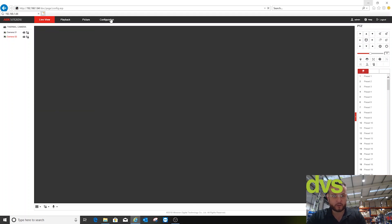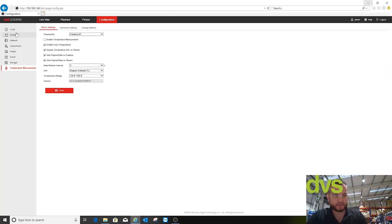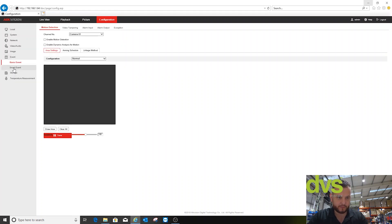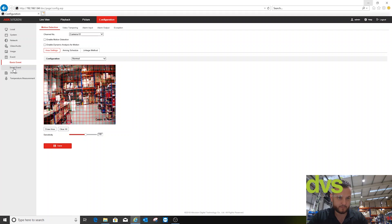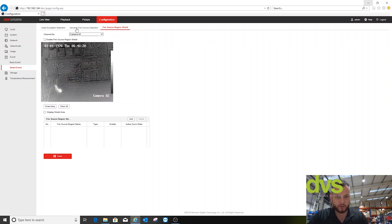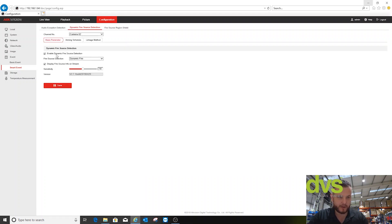I've enabled fire detection mode. Under configuration I've changed the working mode — which does reboot the camera. I've also disabled temperature measurement for a cleaner image. Under system maintenance, VCA resource type is now fire detection mode. Under event and smart event, you've got dynamic fire source detection. Using the thermal camera, enable dynamic fire source detection and choose dynamic fire or smoking mode — you can choose which works best for your scenario. Display fire source info on stream: yes. Sensitivity: start at 50, you can work it up or back. Then set your schedule and linkage method — what you want it to do when detected.